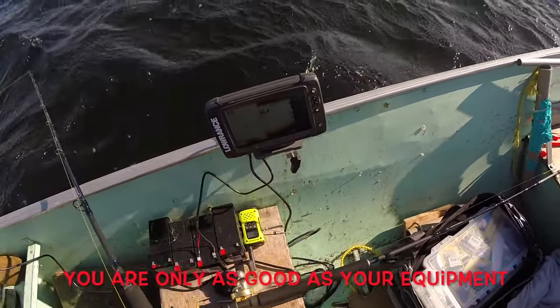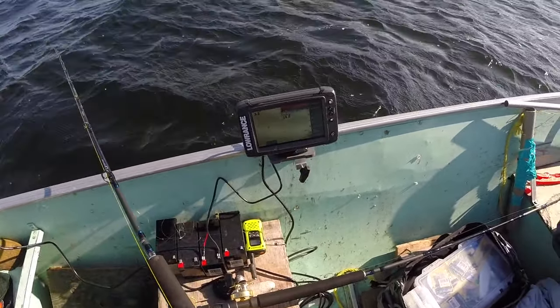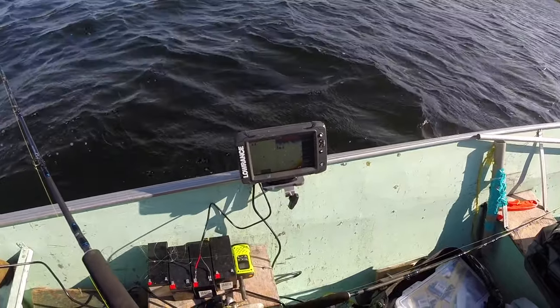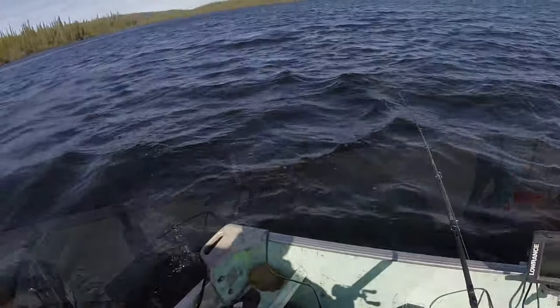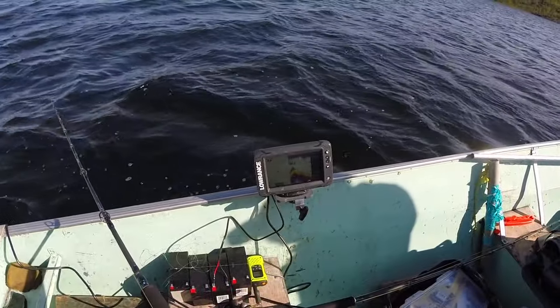Good arches right there — look at that guys, this is why you bring a good graph with you. Watch your step Derek, you got to be careful. I'm going to start maneuvering. There are good fish, wind blowing up, we found a long tapering reef.